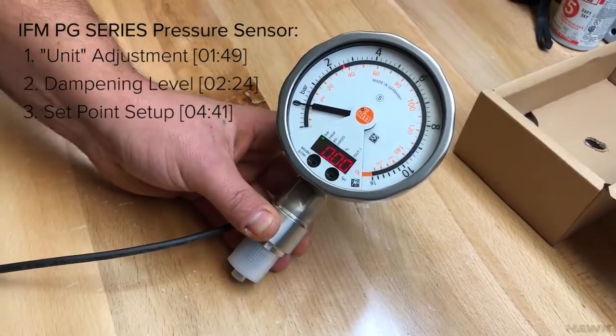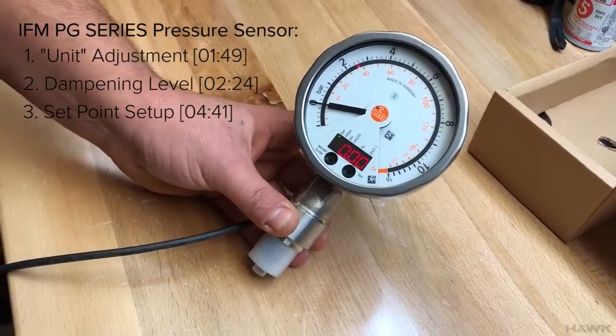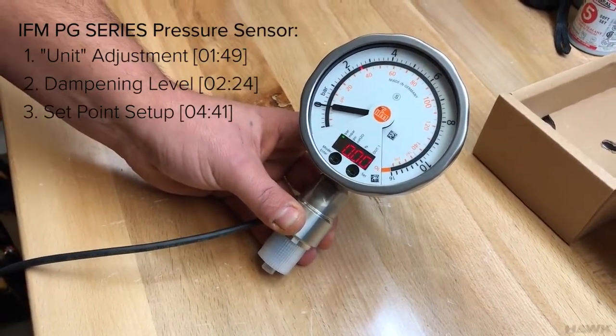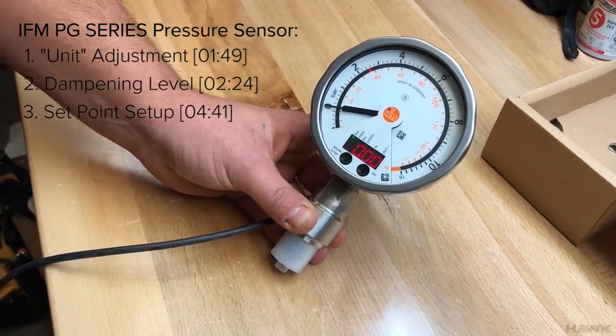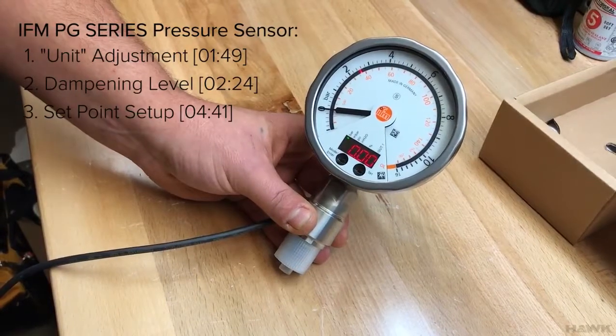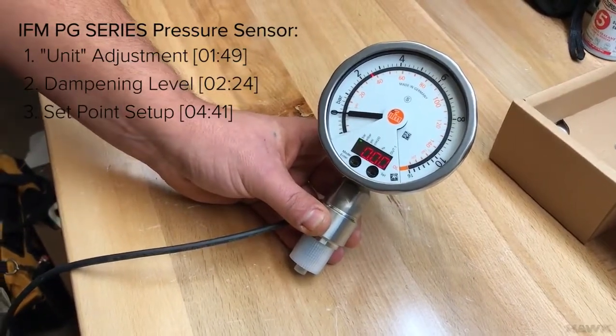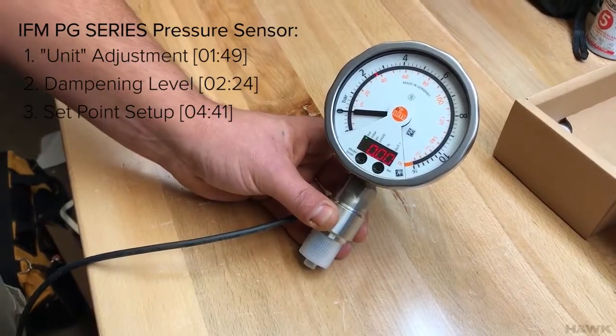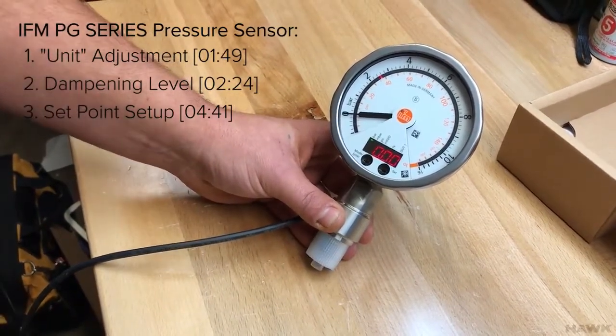We're also going to set the dampening level. The dampening level is the amount of smoothing that this adds to the readings. Your process reading may jump around a little due to natural process variation, and you may not want all of that noise. So we can set the dampening level to smooth that out.